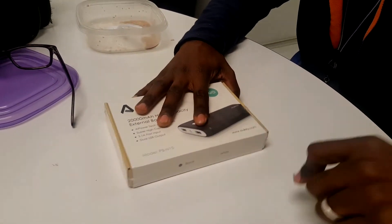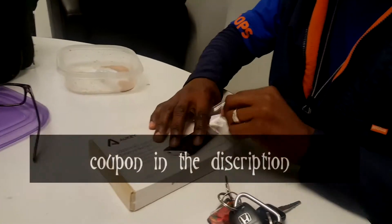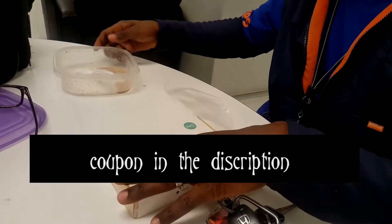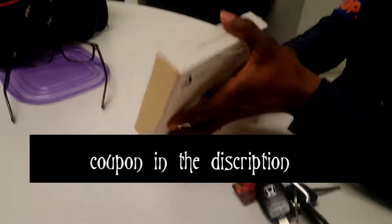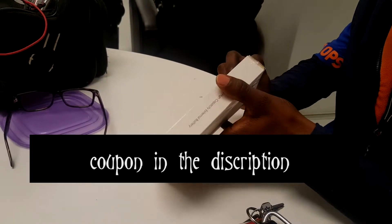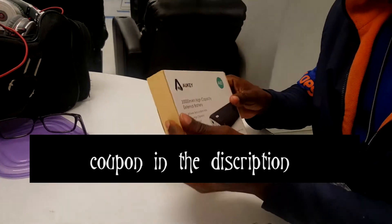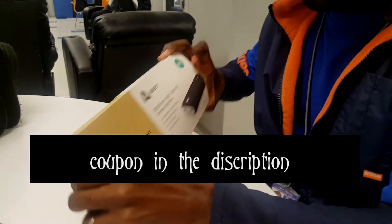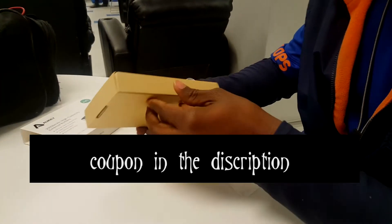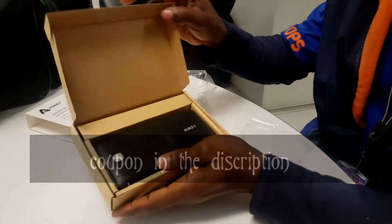All right ladies and gentlemen, it's me Jay Gallas here. I'm here with this battery pack I bought off Amazon — got a crazy deal on it so I had to jump on it. It's the All-Key 20,000 milliamp. It comes with two USB ports and a flashlight. It gives you fast charging and regular normal charging, which is 1 amp, and fast charging which is 2.1 amp at 5 volts. Just wanted to do a quick unboxing to show you guys how it looks and tell you my first impressions.